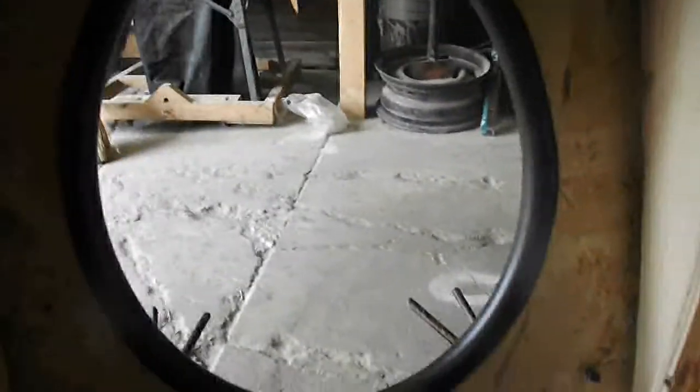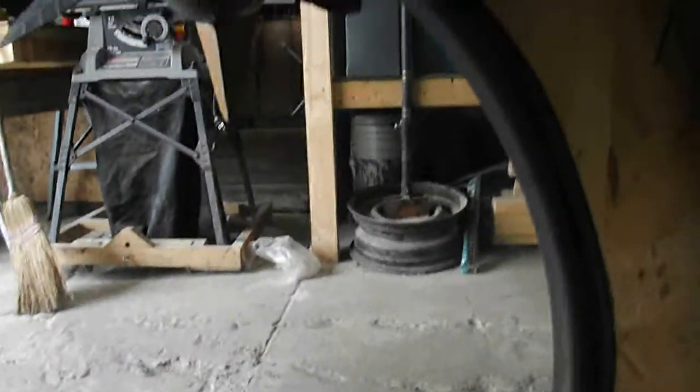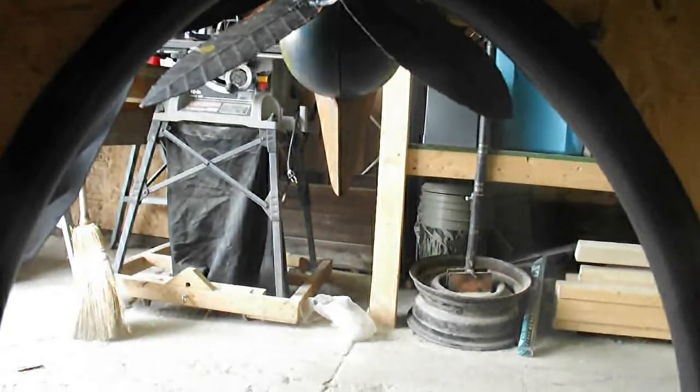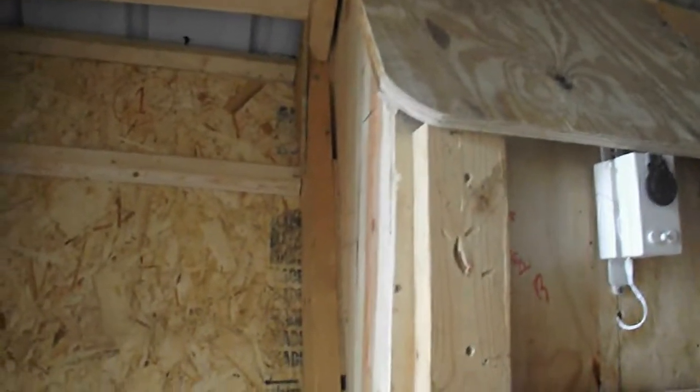So this is the bird's eye view. I'm getting ready to wheel it out and show you how I covered the bell roof, the sides, everything. It's almost completely finished. So hold on, I'll get right back to you.